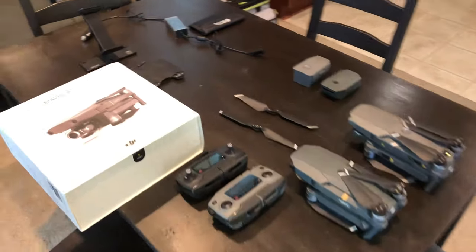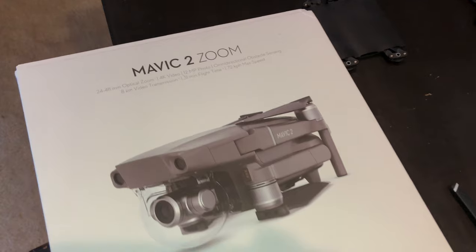Skyler Thomas here. Let's do a quick Mavic 2 Zoom unboxing and comparison to the old Mavic.